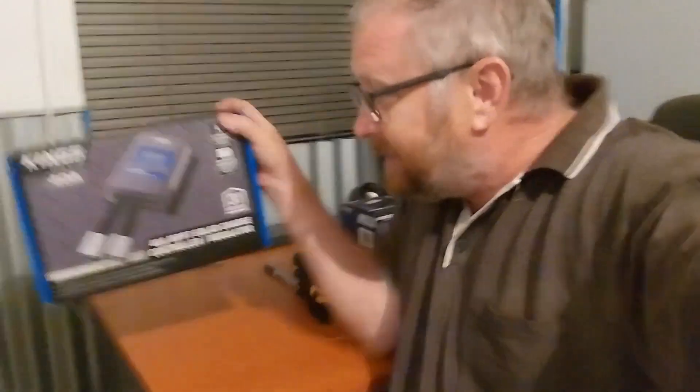We need to put in the Kings 40-amp MPPT controller. In fact, a little secret — it's actually the EP Ever controller with the Kings logo on it. And that's good because the EP Ever is not a bad controller, so that needs to go in.